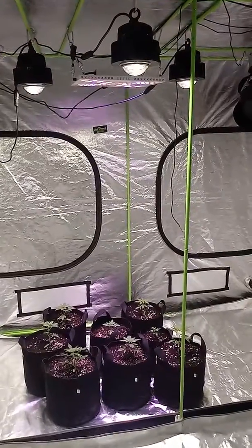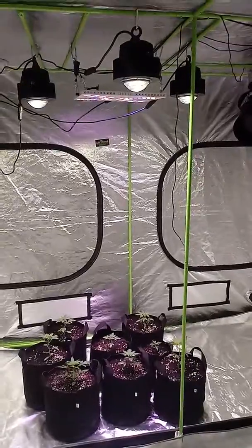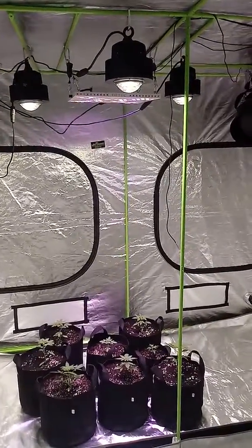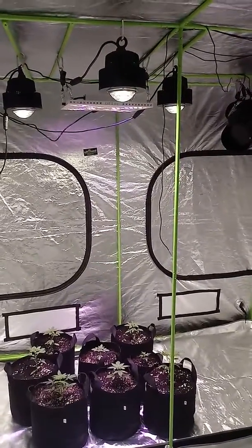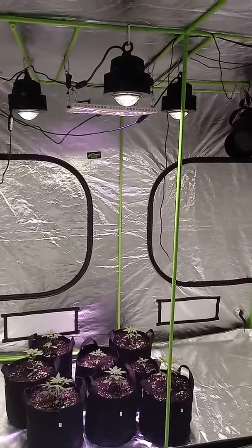It's about time I finally put up this brand new Optic LED 120 watt bloom enhancer. It's looking mighty beautiful, it looks so futuristic. And my brand new 1XL — I got three of them, three 1XLs and one bloom enhancer.